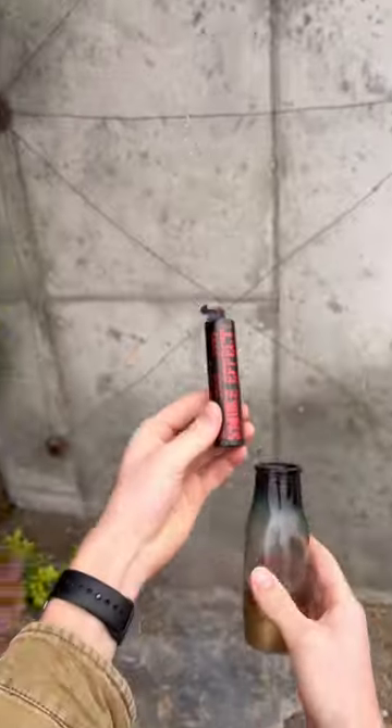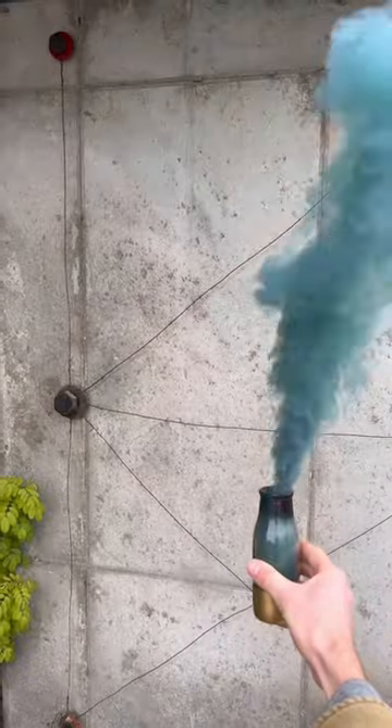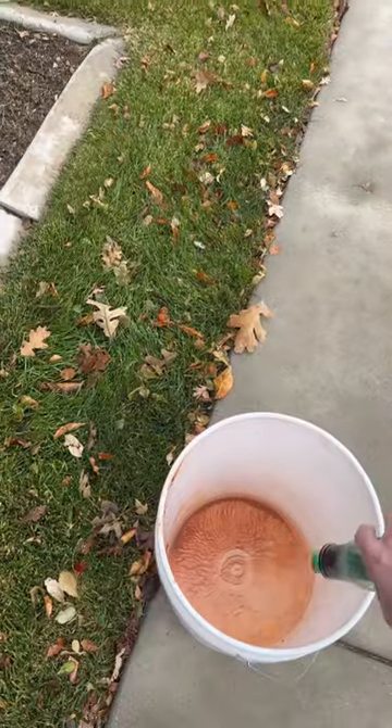Once it's lit, place it inside of a pumpkin, mason jar, or some type of container for a really awesome smoke cloud effect that lasts up to 35 seconds. And once you're done with it, be sure to place it inside a water container, as they tend to heat up.